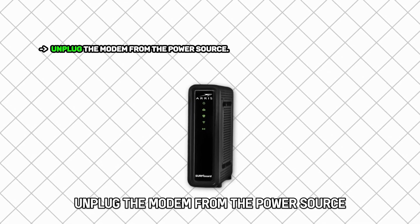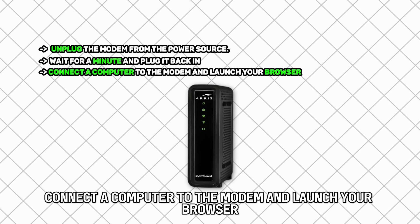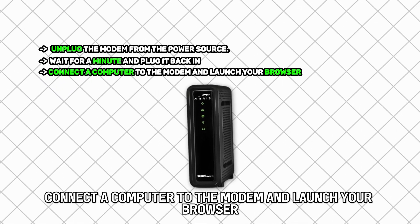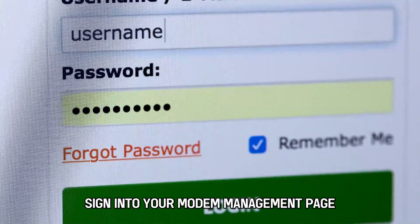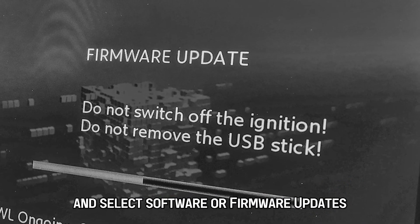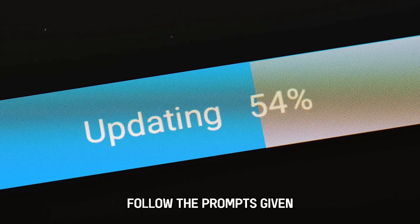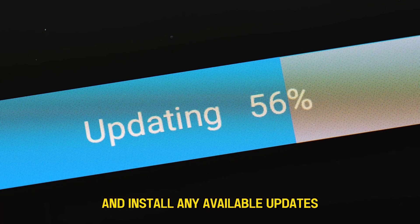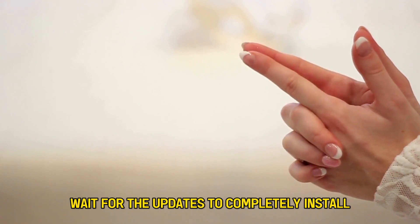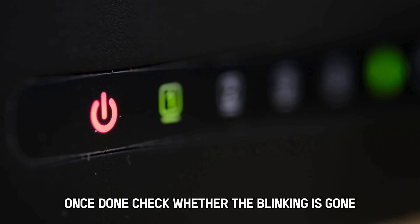Unplug the modem from the power source, wait for a minute, and plug it back in. Connect a computer to the modem and launch your browser. Sign into your modem management page, find the Tools section, and select Software or Firmware Updates. Follow the prompts and install any available updates. Wait for the updates to completely install and avoid disrupting the process. Once done, check whether the blinking is gone.